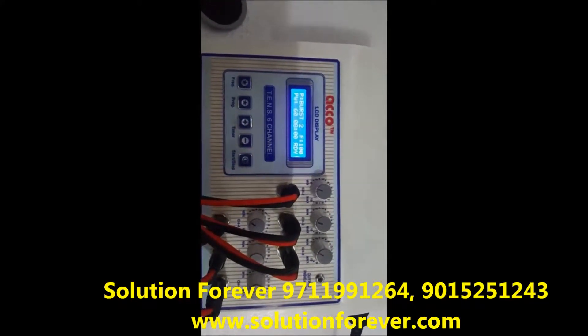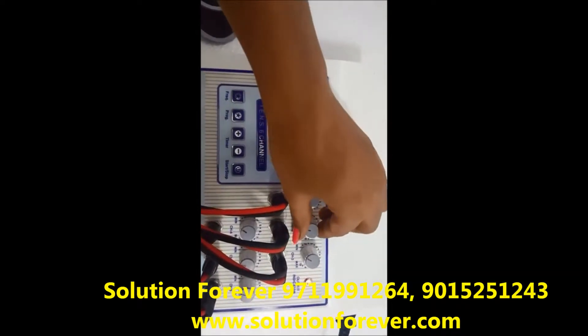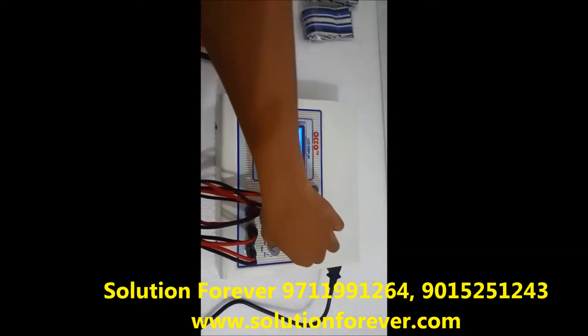After setting all the parameters, press the start button. Now increase the intensity as per your need — Channel 1, Channel 2, Channel 3, Channel 4, Channel 5.